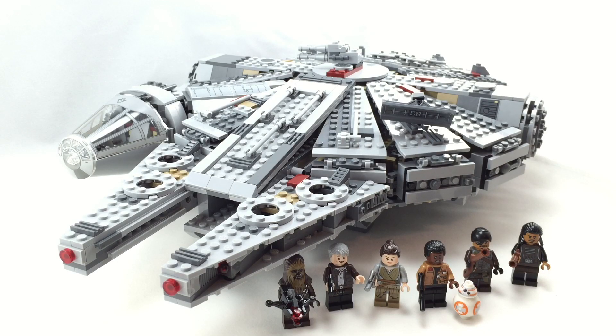Hello, Just2Good here, back from The Review, and today we're reviewing a new LEGO Star Wars The Force Awakens Millennium Falcon set. This is set number 75105, has 329 pieces, 6 minifigures, and it retails for $150 in the United States.